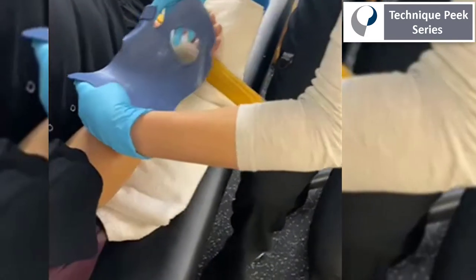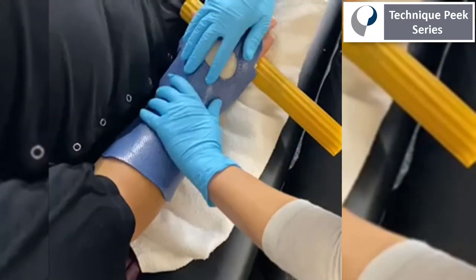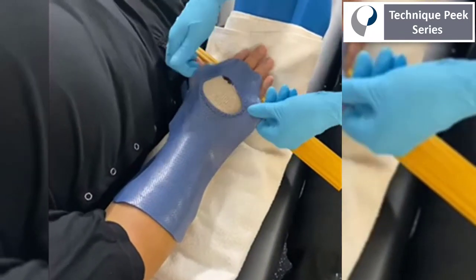We're going to position the patient supported in slight wrist extension. Due to the fact that they have no active wrist extension, it's important that we use something like a flex bar or a pillow to put them in the right position as we mold the dorsal splint.